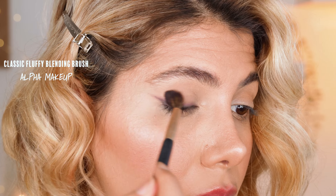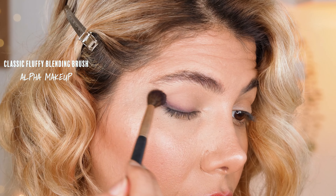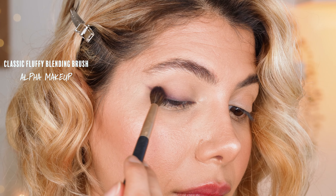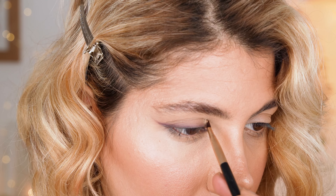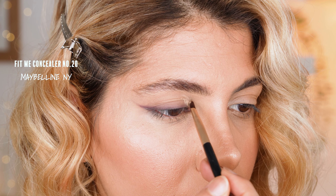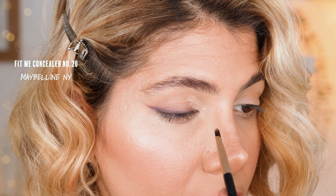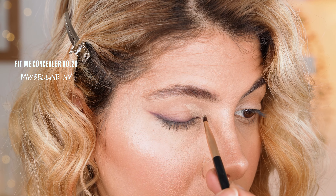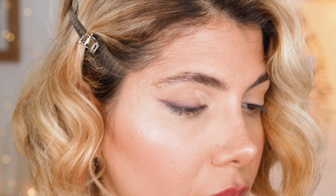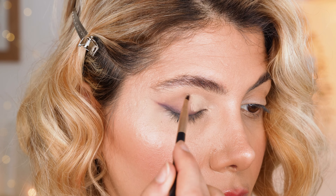By the way, the link to the Alpha Makeup brush set is down in the description box. Alpha Makeup is my own personal beauty brand and the brush set was made with a lot of passion for you guys, so make sure to preview them. Next, with the detailing brush from the Alpha brush set, we cut half of our crease using a small amount of concealer by Maybelline Fit Me in the shade 20. Just carve out the eye socket with the concealer up until the center of the lid — the concealer will make our upcoming highlighting shades pop out even more.